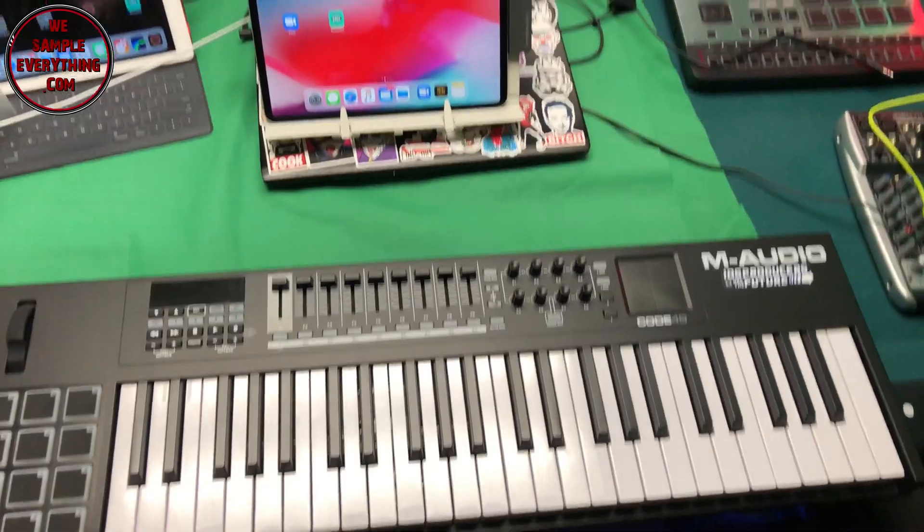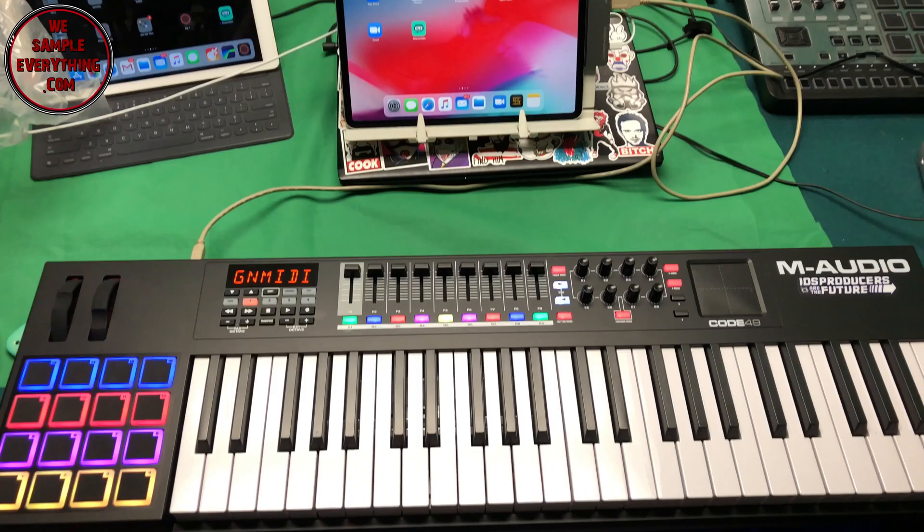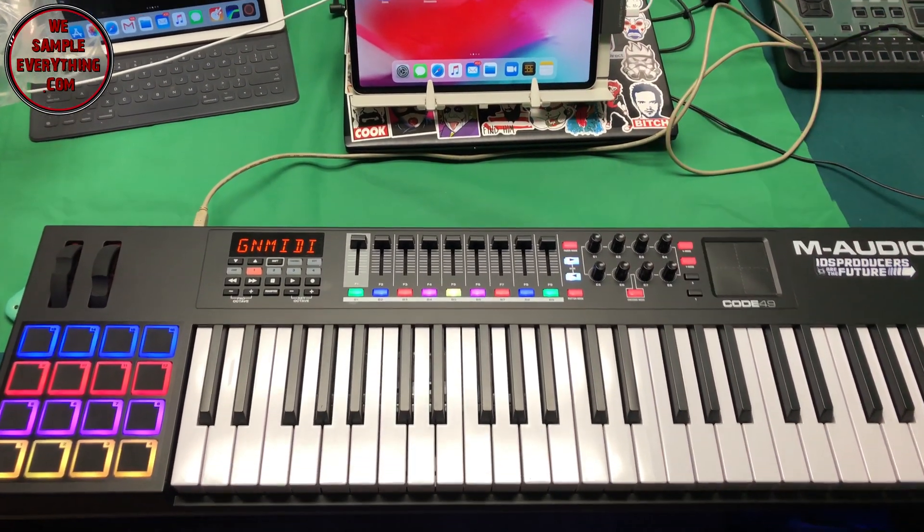Now I'm going to try a more powerful keyboard — my M-Audio 49. I'm going to plug it directly into the hub and see if it'll power up without the power cord — and that works fine, so that's dope.